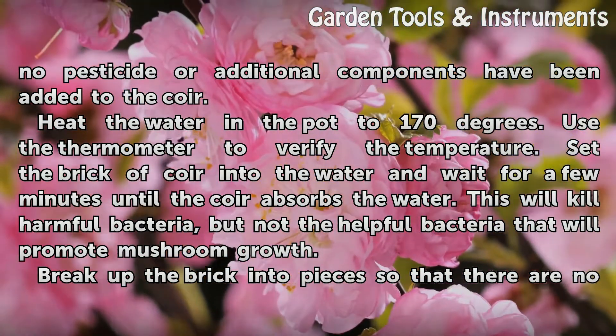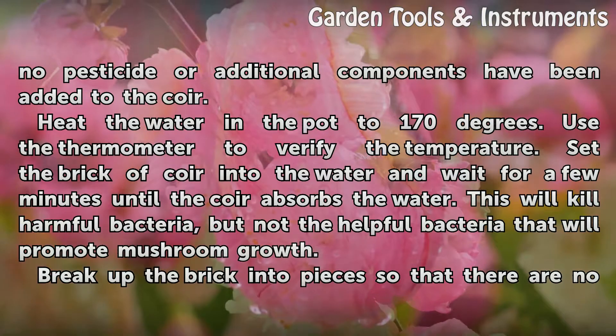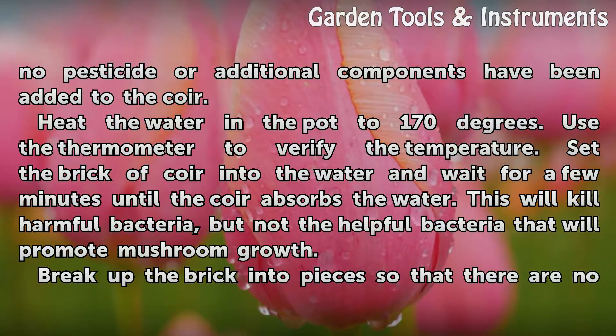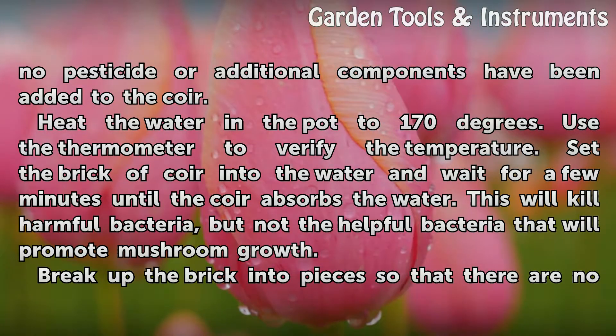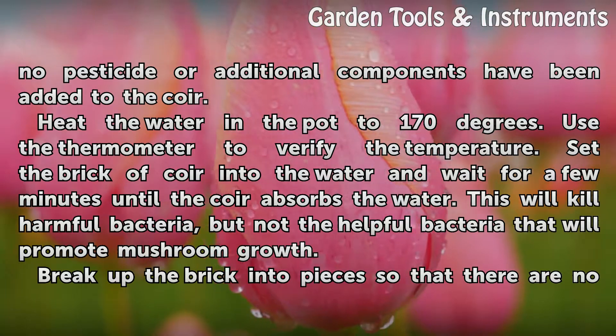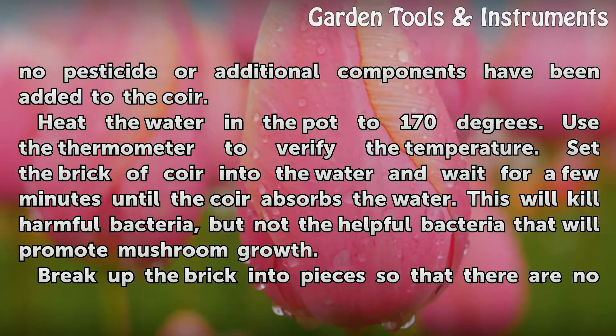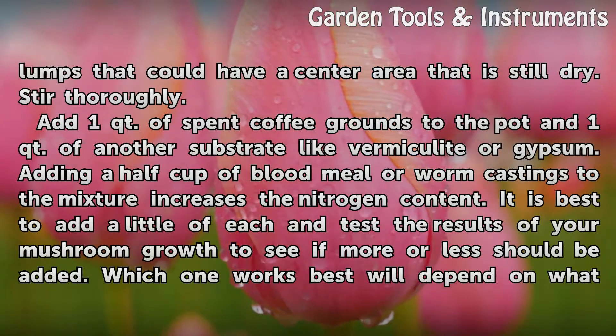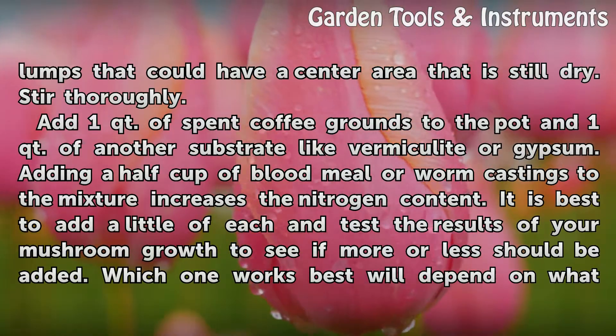Heat the water in the pot to 170 degrees. Use the thermometer to verify the temperature. Set the brick of coir into the water and wait for a few minutes until the coir absorbs the water. This will kill harmful bacteria, but not the helpful bacteria that will promote mushroom growth. Break up the brick into pieces so that there are no lumps that could have a center area that is still dry. Stir thoroughly.